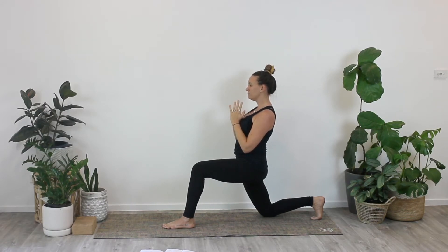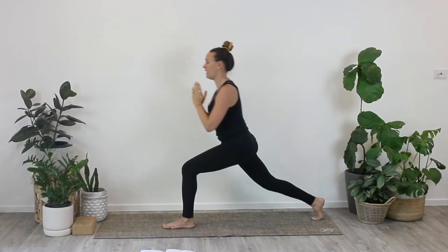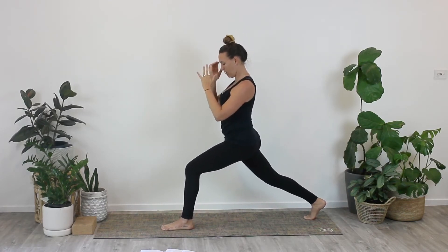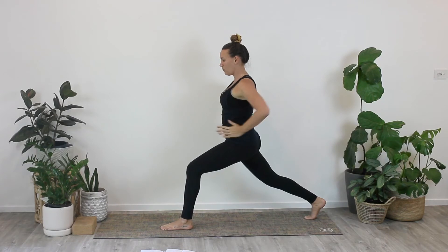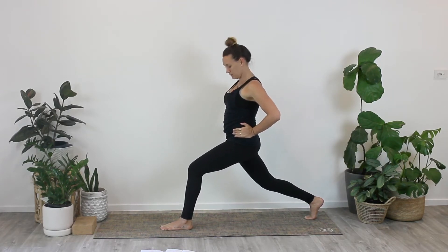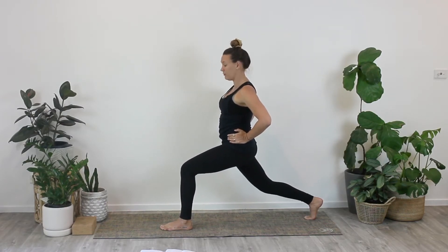Take a deep breath in and slow breath out. Coming up into a high lunge from here — lift the right knee off of the ground. Having your feet about hip distance apart will help with stability, and we want to keep both hips facing even. So it might be a slight pulling forward of the right hip and a slight pulling back of the left hip, then sinking down into the left knee.